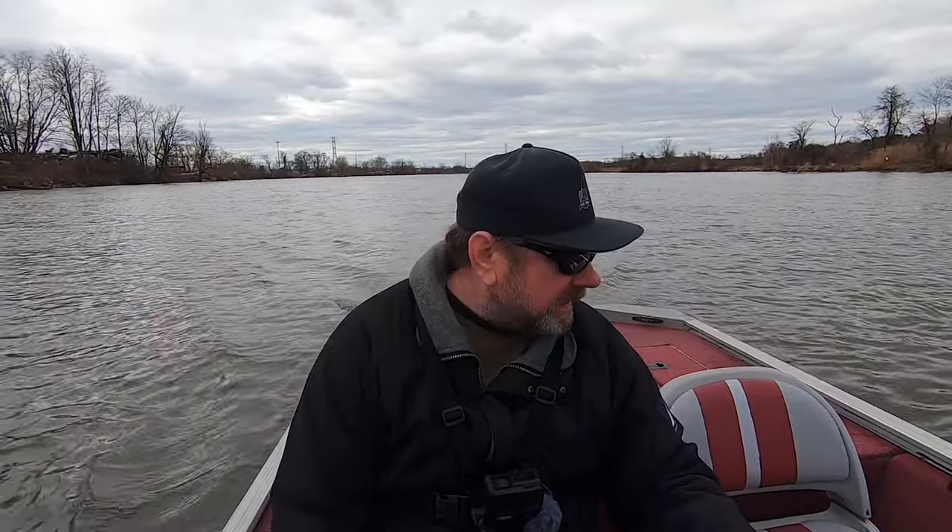At 5,700 RPM it's going about 18 to 19 miles an hour. That's okay — it will get me there, especially here in Delaware where there are no big lakes or anything. I'm not going to be in a hurry to cross big open water. The motor works pretty well.